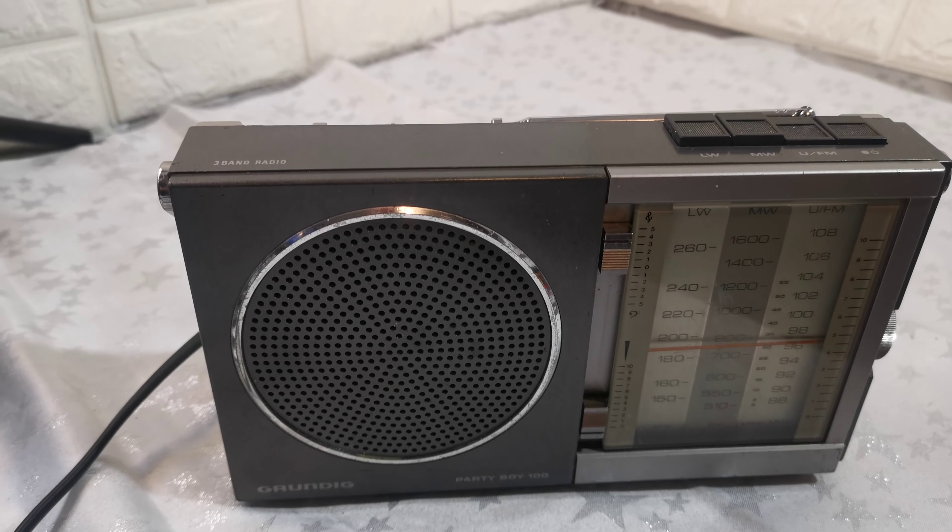It's vintage and rather old — it has a few knock marks around here, you can see in the light. But it's working. Thanks for watching; any questions please just ask.